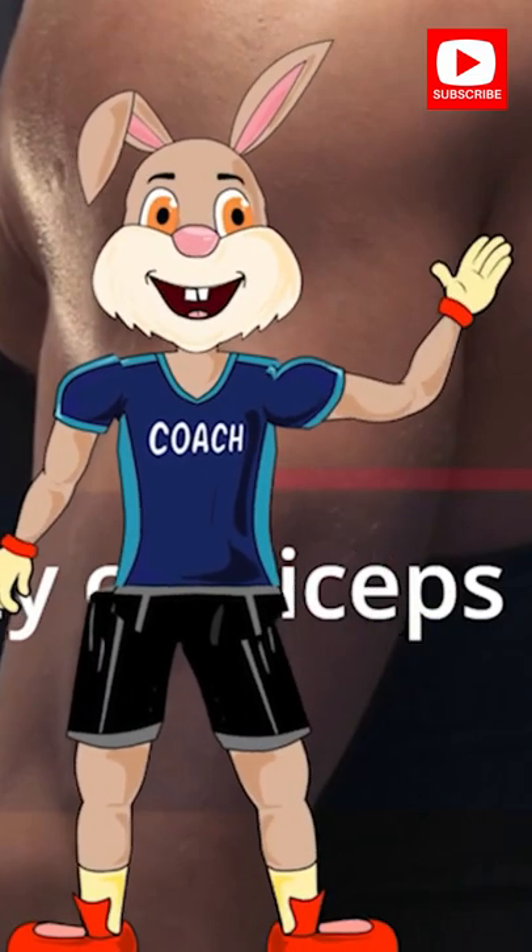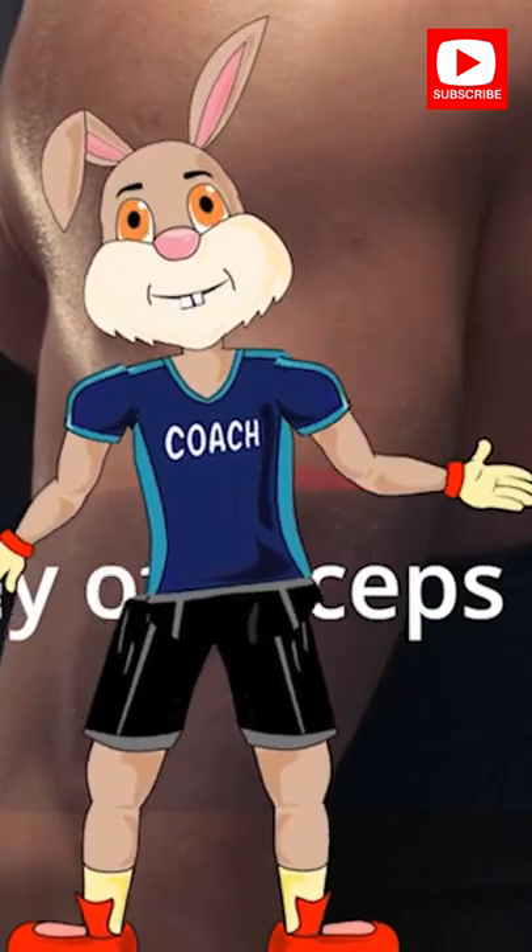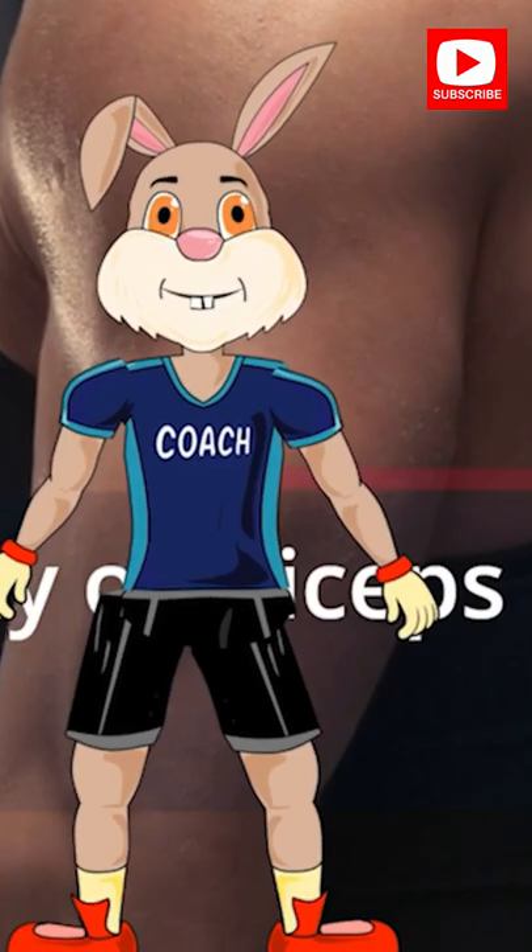Hi, I'm Jack Rabbit, your personal coach. I am thrilled to start our triceps exercise. Let's go.